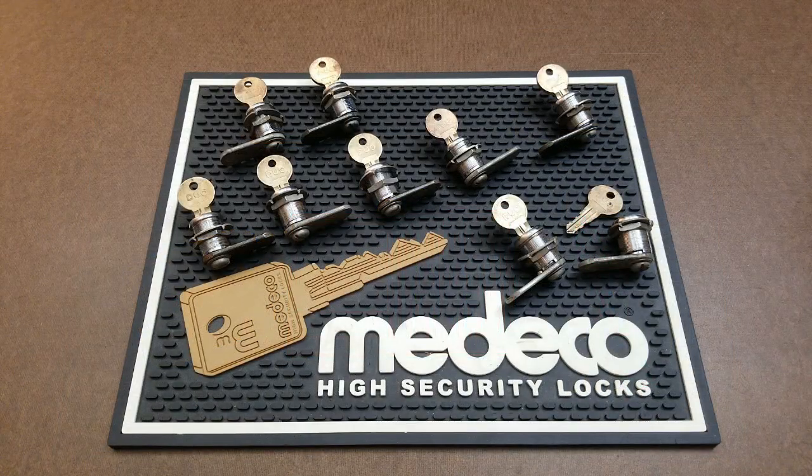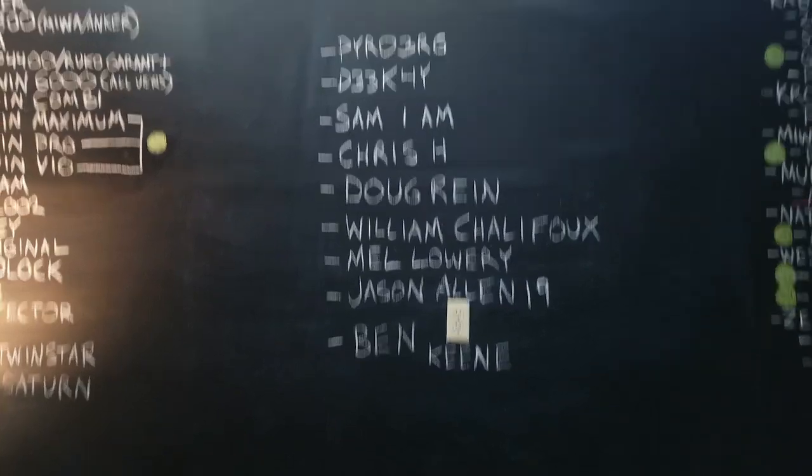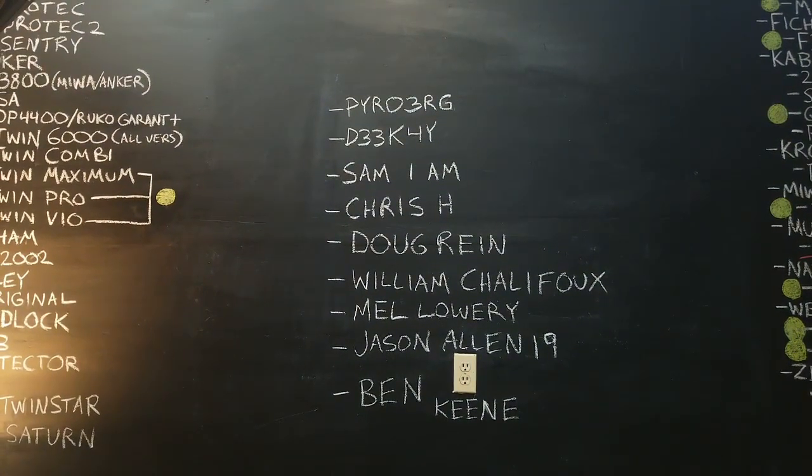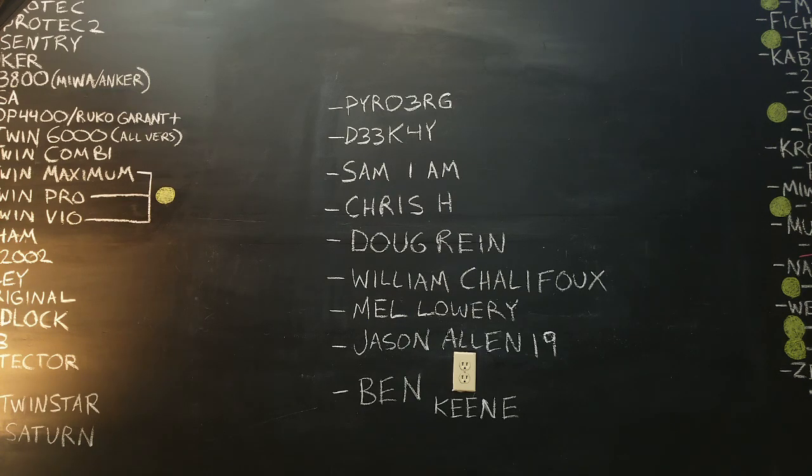Now it's time to announce the winners of all these awesome duos. I'm going to pan up to a list I wrote on my chalkboard. Here are our winners: Pyro 3RG, D33K4Y, Sam I Am, Chris H, Doug Rine, William, Mel Lowry, Jason Allen 19, and Ben Keen. Out of these names, the only one I actually recognize is Ben Keen — I know I've seen you in the Discord, so I'll hit you there. Everybody else, please shoot us an email at unitedlockpickers@gmail.com so we can trade information and get your giveaways out to you. Happy picking.